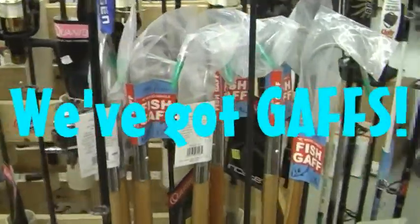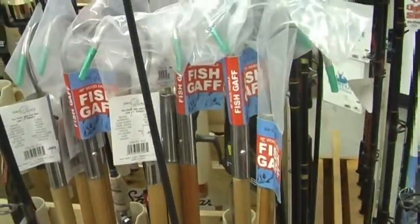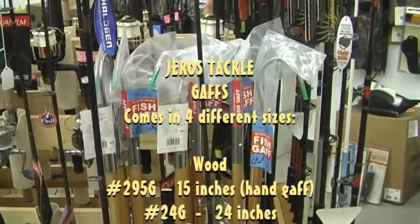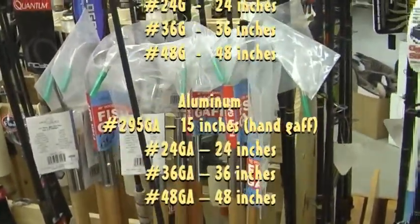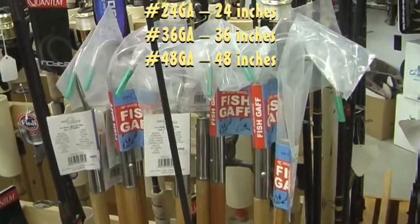Jaros Tackle also has gaffes. They're available in multiple lengths, all the way up to four feet, in both wood and aluminum styles. So you can reel in that big one — you can gaff one too using a Jaros Tackle fish gaff.